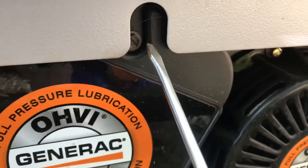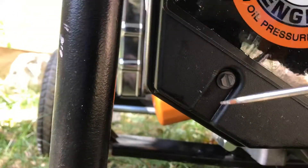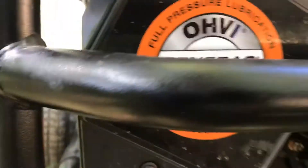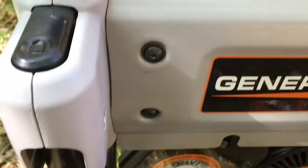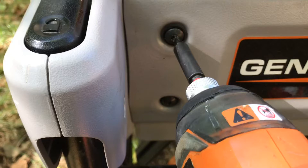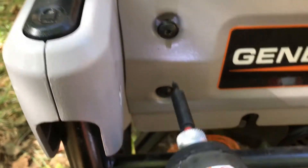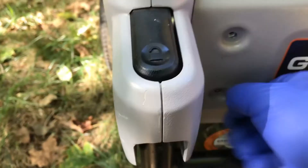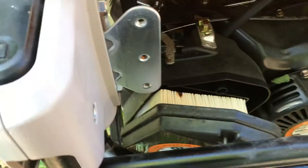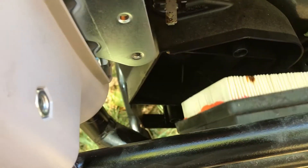The air filter is pretty basic — it's on this side here. Unscrew the screw here and the one at the bottom, take the cover off. To get the air filter changed you have to take the side plate off first. Get yourself some star bits on your drill, take those screws off, and the cover comes off.